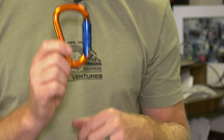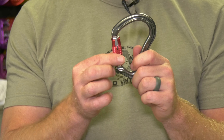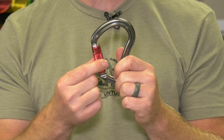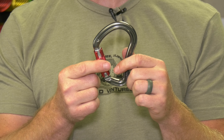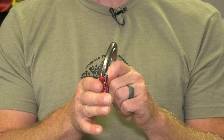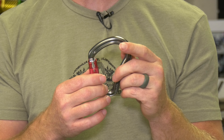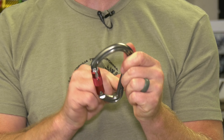That was the three-stage. Now the two-stage auto-locker — very simple. It just goes twist and open, release. Stage one is the twist, stage two is the open, releasing it re-locks itself. The downfall to the two-stage is if you use this against the rock and it rubs, it can twist quite easily and pop it open. So if it's touching anything, you might want the three-stage. But in a belay scenario on a belay device, this is a great simple idea.